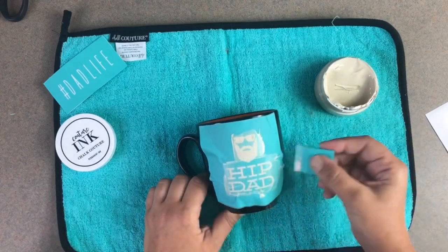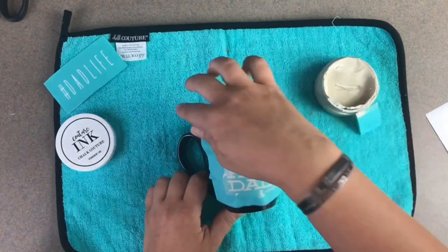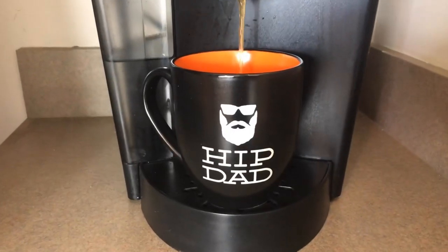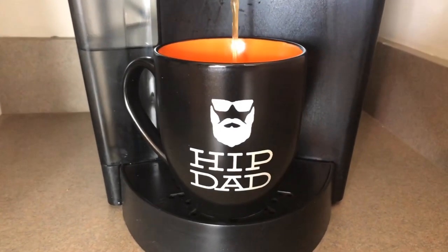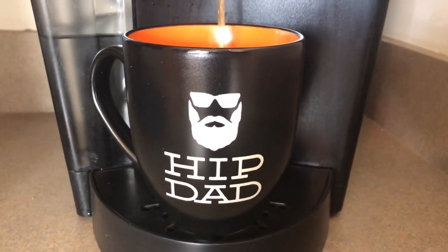Then all you're going to do is just remove your transfer and it's going to reveal your awesome design underneath. I just scraped off the extra, removed the transfer — check it out, how fun is this! It makes a perfect gift for dad. You can get the kids involved in this project and make a really awesome Father's Day gift this year.